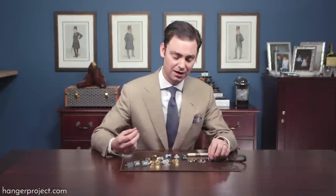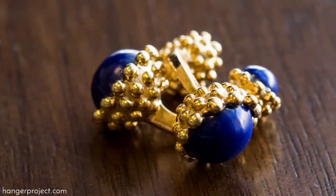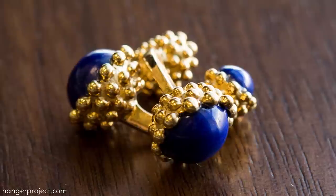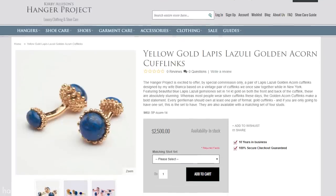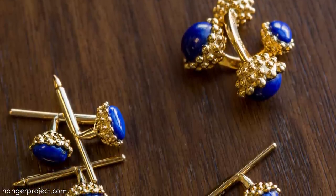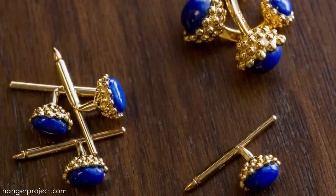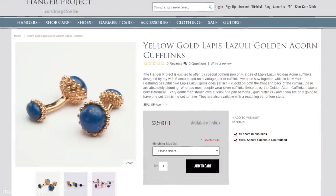Some of my most formal cufflinks — certainly among my most beautiful — are these lapis lazuli golden acorn cufflinks that my wife designed for me and gave me as a birthday gift. I liked them so much that we now carry these on The Hanger Project. I love them so much that I also had a set of matching dress studs designed to wear with formal black tie, and you can find these on The Hanger Project sold individually or as a complete set.